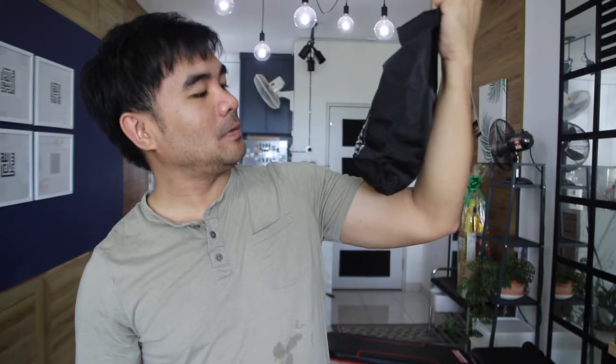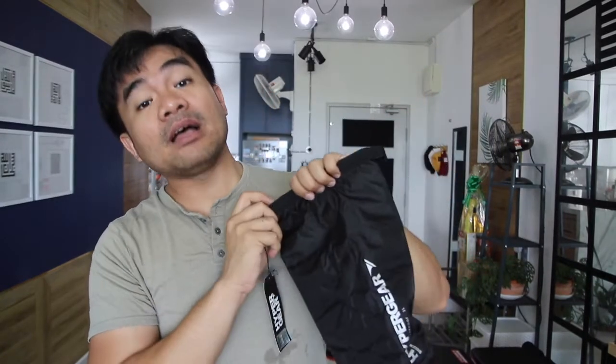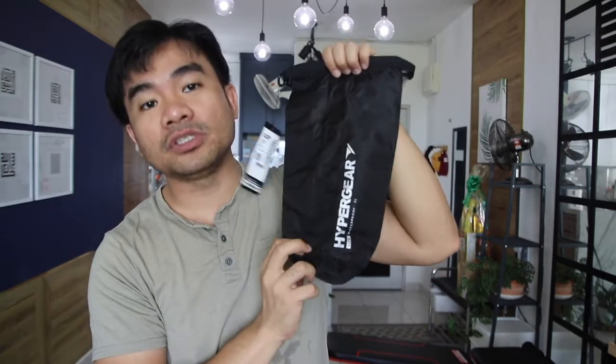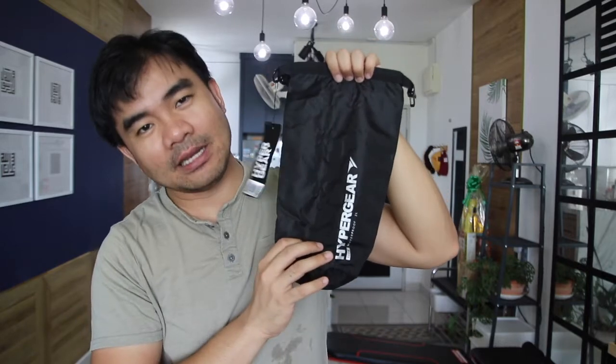A very small, cute waterproof dry pack. I think this is a very good catch with the price, especially considering that it is very compact. If you got a promotion to get this, I'm telling you, you should just grab one — because it's cheap and it's very convenient.